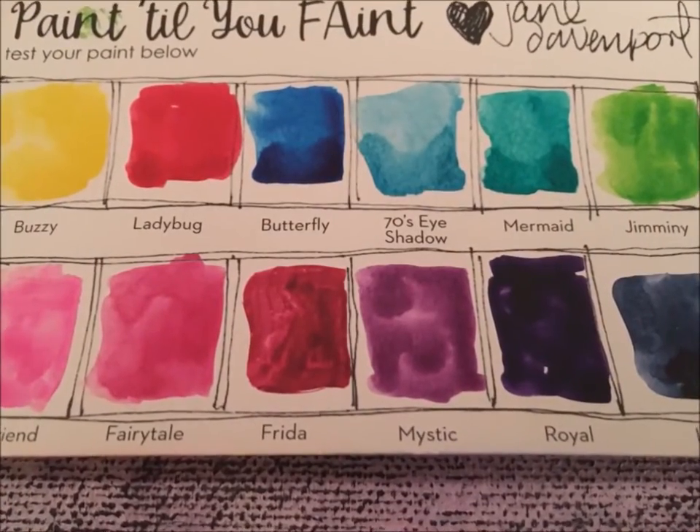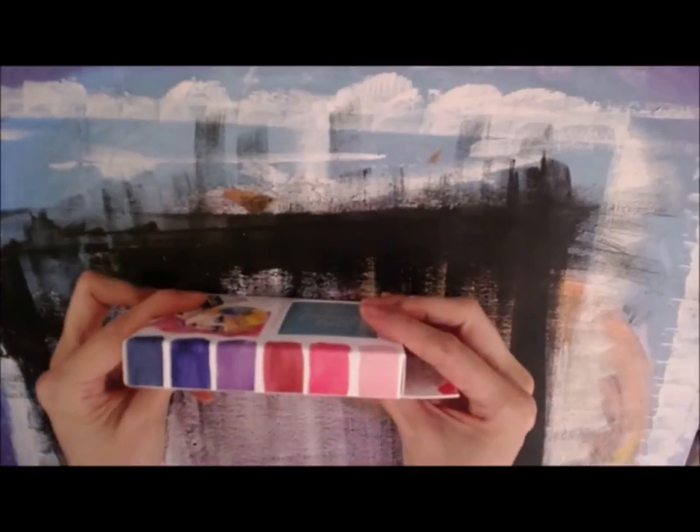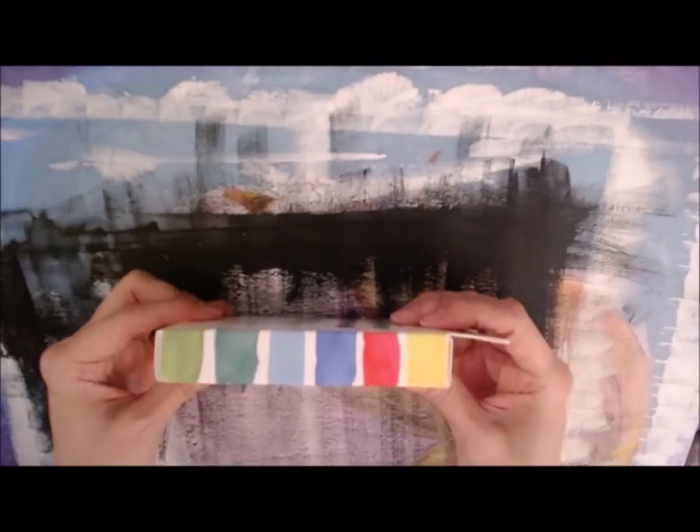Hi everyone, I wanted to share with you today the second of Jane Davenport's Petite Watercolor Palettes. This is the bright set, and you can see on the box there are some swatches of these wonderfully bright colors.